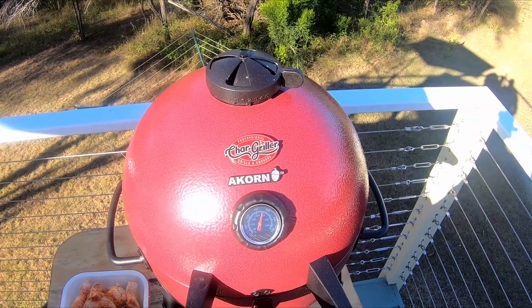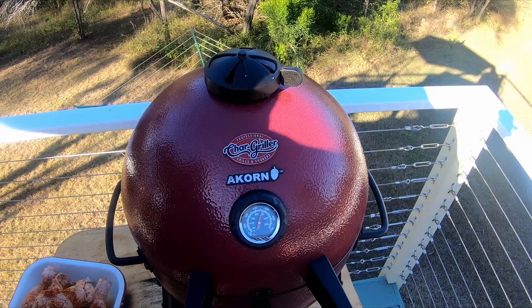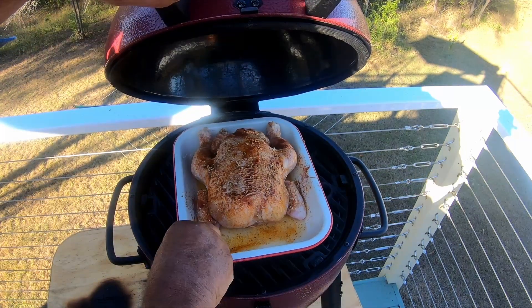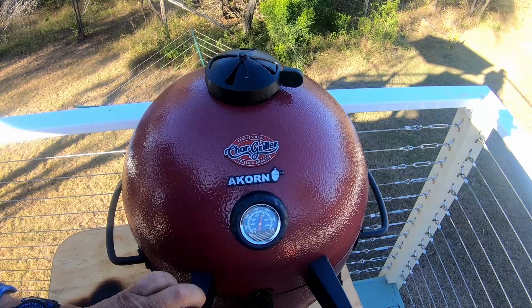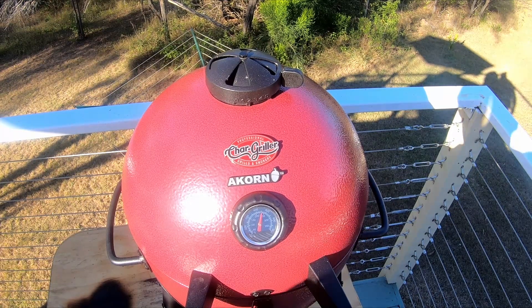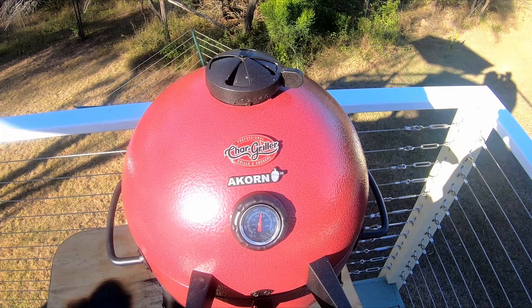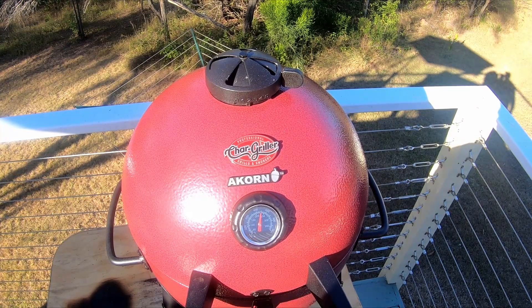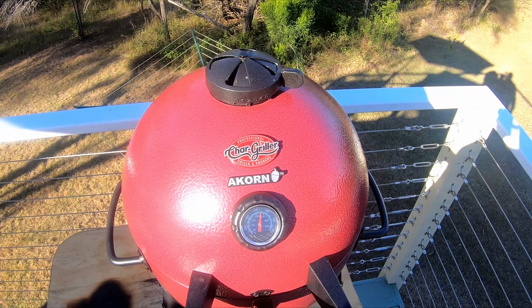Okay guys, so the Acorn is sitting at 240 degrees. We're going to put this chook in. And we're going to give this about a good two-hour cook. Simple reason being you don't want to be eating chicken a bit on the rare side — you can do that with beef and get away with it, but not with chicken or even pork. We're going to give it probably a good hour and a half to two hours, but we'll put the veggies in after. Let's sit back and see how it all goes.